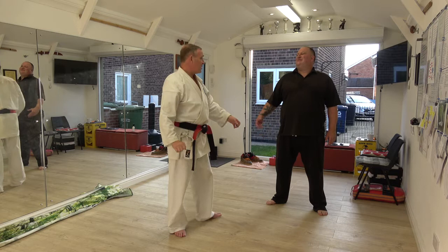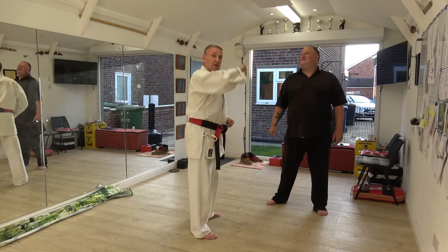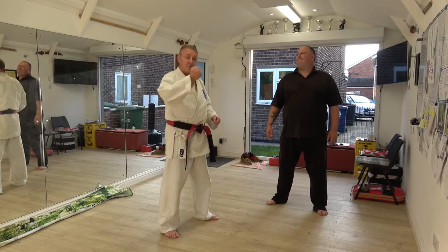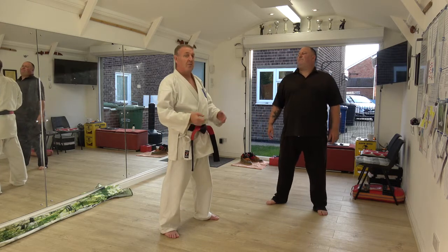This is your high block technique. You hit this bone on Lung 5, in and down. Disrupt before you strike — you get a bigger bang for your buck.